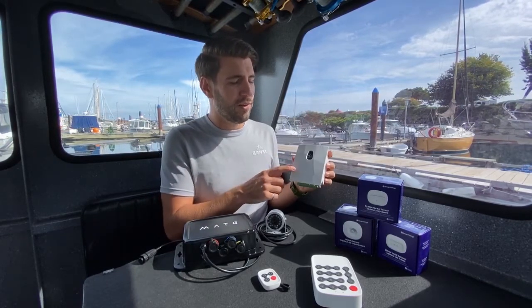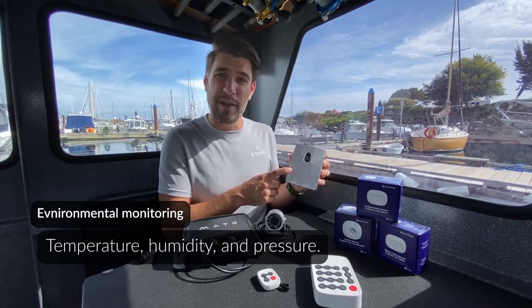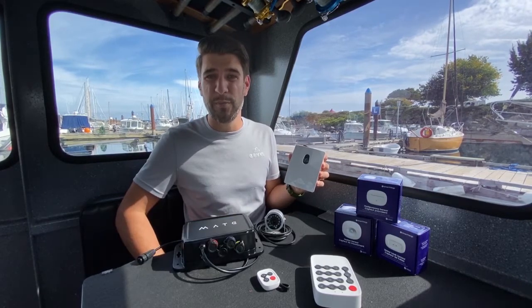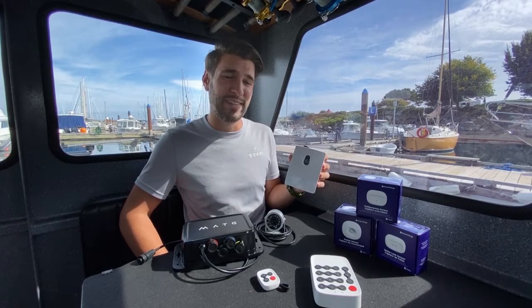The Barnacle has two built-in accessories. The first is the temperature, humidity, and barometric pressure sensor that allows you to understand the temperature and humidity on board your vessel inside your cabin wherever this is installed.